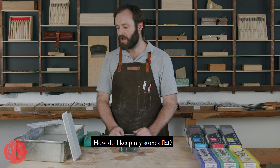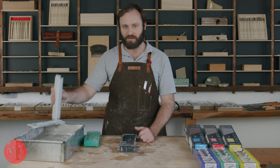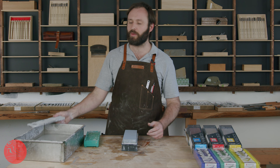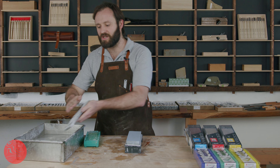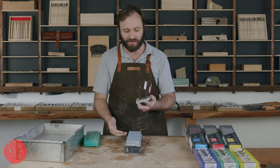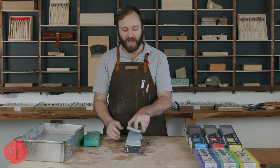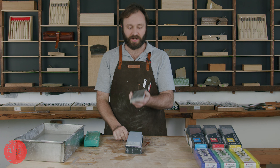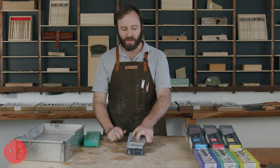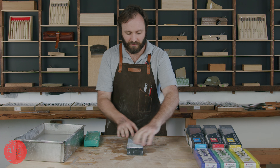Should you leave them in the water? I often accidentally leave these in the water over a weekend because I'm absent-minded, and it hasn't affected any of these stones so far. But I would not deliberately choose to always leave them in the water. Shaptons and Cerax are ceramic stones — fired at a molecular level, very stable, not going to go soft. However, I generally like to pull them out of the water after a session, let them dry, then put them away. People do keep them in containers of water — not my preference, but I haven't actually seen one go soft myself.